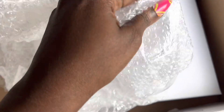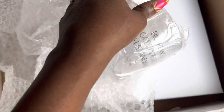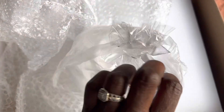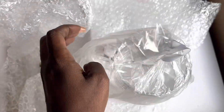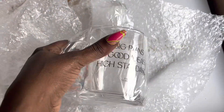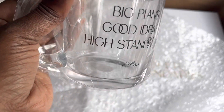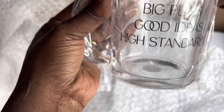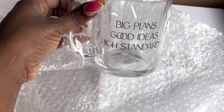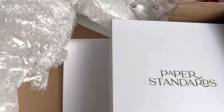I'm so excited! If you don't know, I am a super huge coffee lover. Look at this — 'Big Plans, Good Ideas, High Standards.' I'm doing this with one hand, so just bear with me. I love this mug in every picture it's ever been in. So happy to be the owner of one of my own!